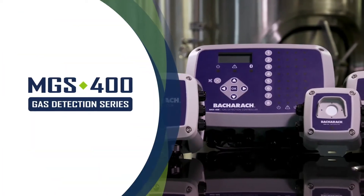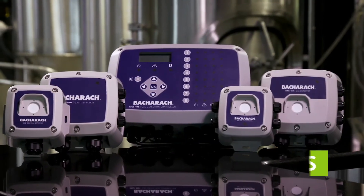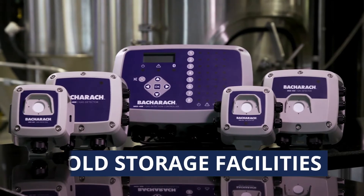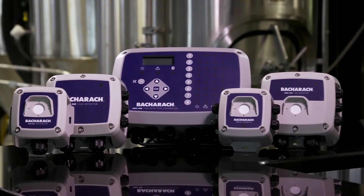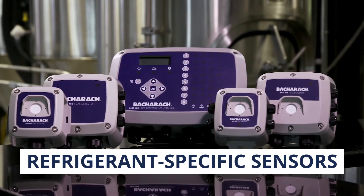Introducing the MGS 400 Gas Detection Series, the complete leak detection system from Bacharach. Engineered for use in machinery rooms, cold storage facilities, and walk-in freezers, MGS 400 Gas Detectors feature refrigerant-specific sensors.